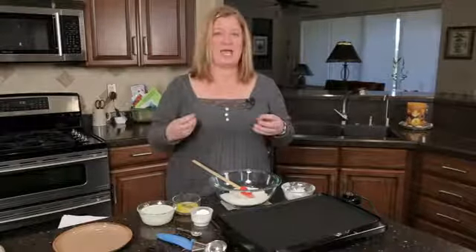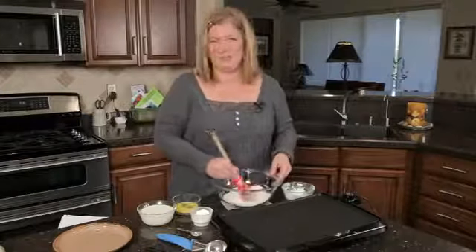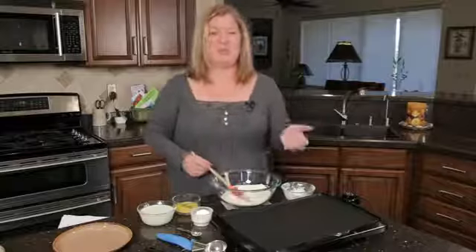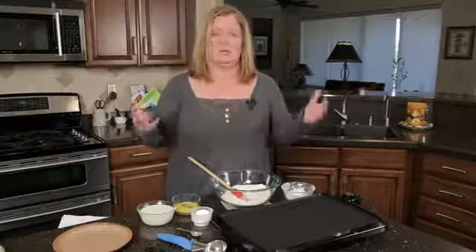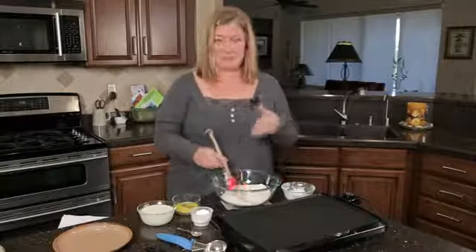And it has to react with an acid like buttermilk, yogurt, even honey — I didn't realize honey was acidic, but it is. And so when you just use baking soda, it's just straight sodium bicarbonate. It doesn't need an acid to work, but you can use it in exchange for baking powder in this situation.